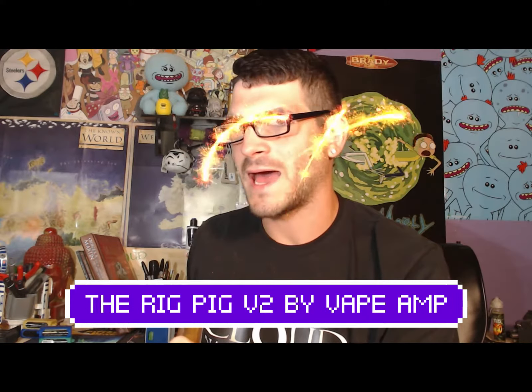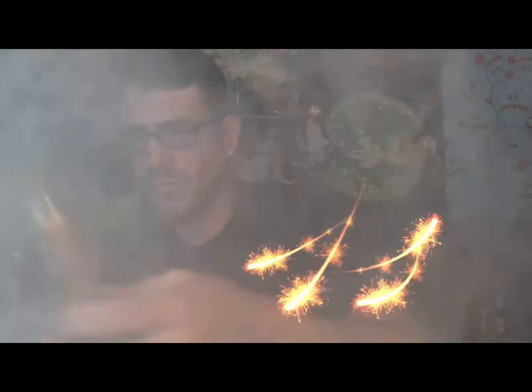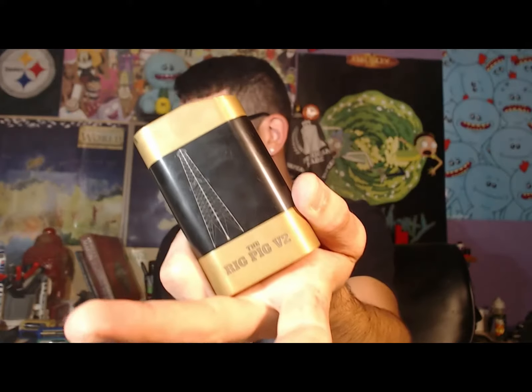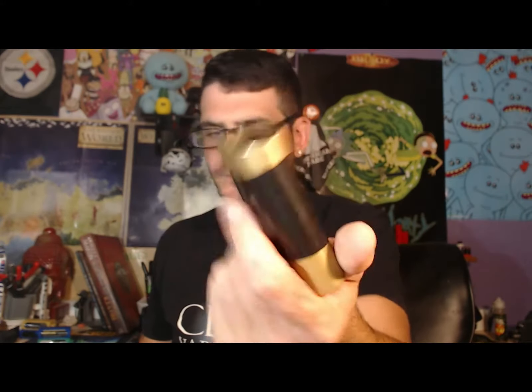Do you like series vapes? I do. I want to get to the Rig Pig version 2, the 2700 version of the OG series from Vape Amp, also known as Rig Mod. This little bad boy is in series — it takes your volts and doubles them. It doesn't double your amp limits like in parallel. It came in a lovely box from Vape Amp Rig Mod, and inside it came the device and a little bit of precautionary warnings.